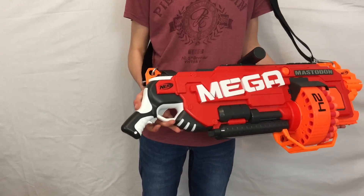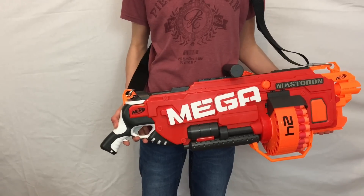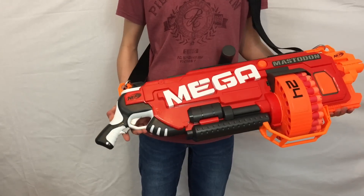Before we jump onto the range test, I want to note that this is the grey triggered version, because in the UK we get grey triggered Mega Blasters but orange triggered Rival and Elite Blasters — it just confuses me.